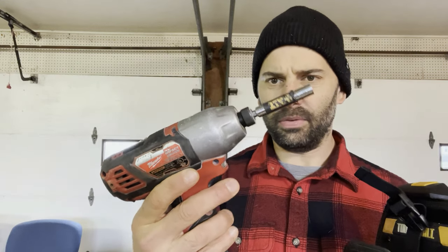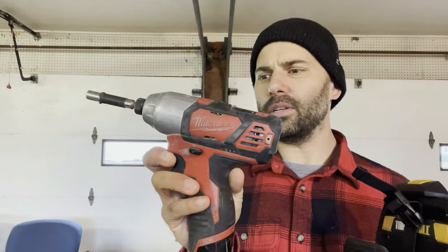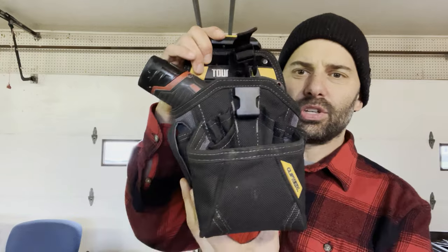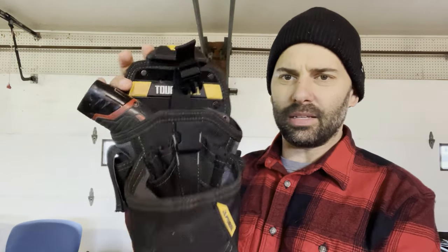This is the Milwaukee M12 impact driver. As you can see, I've been using this for a very long time — I would guess three or four years. It's fallen off roofs, it's got a nice metal casing on top here. Works great, it's nice and light. It's not the fastest drill in the world — the 20-volt DeWalt impact is obviously super fast. But the thing about this is it fits perfectly in the holster. So when you have this hooked to your belt, let's say all you need is a tape measure and a drill, you can just pull it off, just snap it off. Works great.